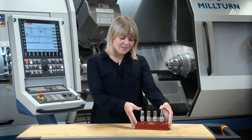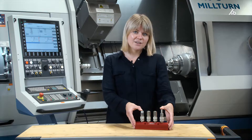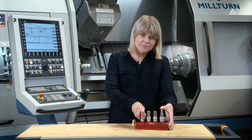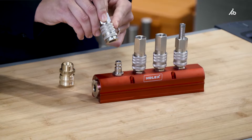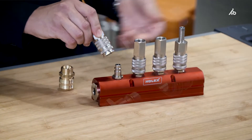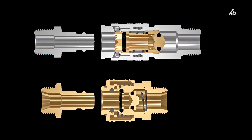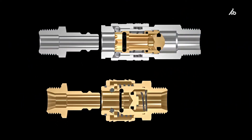These Holex couplings that I've brought with me are industrial quick-lock couplings. They're new to the range and have a lot to offer. They are made from high-quality materials. The locking sleeve is made from hardened steel, offers a good grip and is comfortable to hold. The springs and balls are also made of stainless steel and feature highly optimized valve technology.